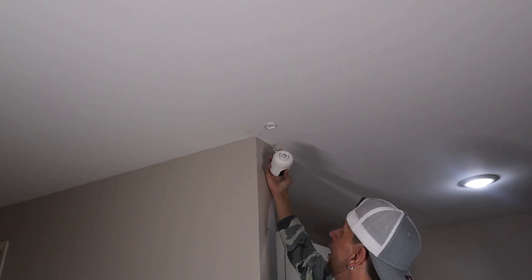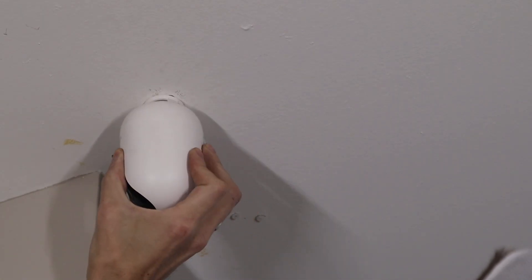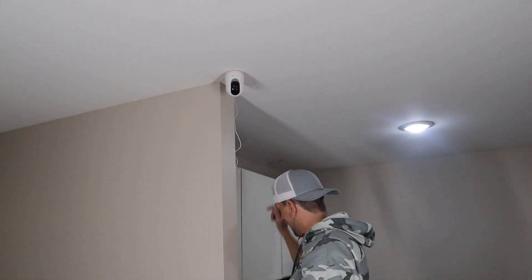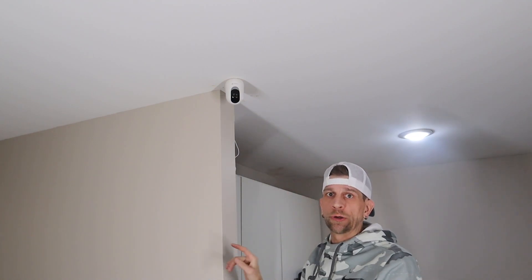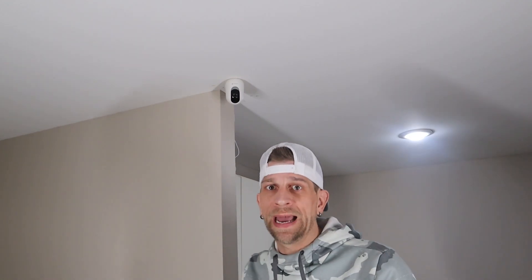Now we grab our hammer and two anchors, go right up to those two holes, and tap them in. Give each one a good tap — and we are golden with our two anchors sunk into the drywall. Now we have our camera. Line up the two notches on the camera with the notches on the bracket and twist it into place. There she is. I went ahead and tapped down a staple with the stapler to hold one wire. Now let's plug it in and get to the app side of things.